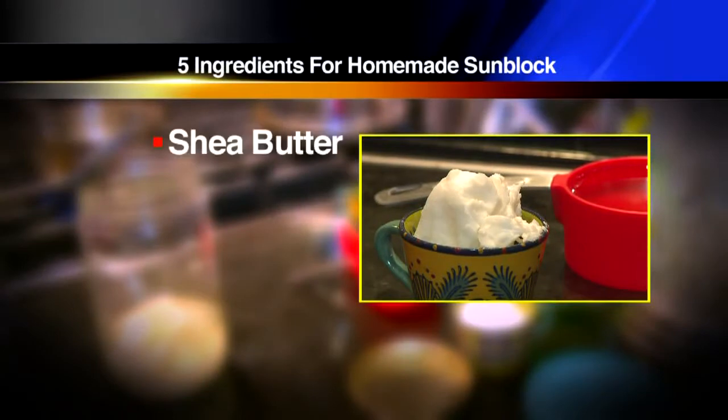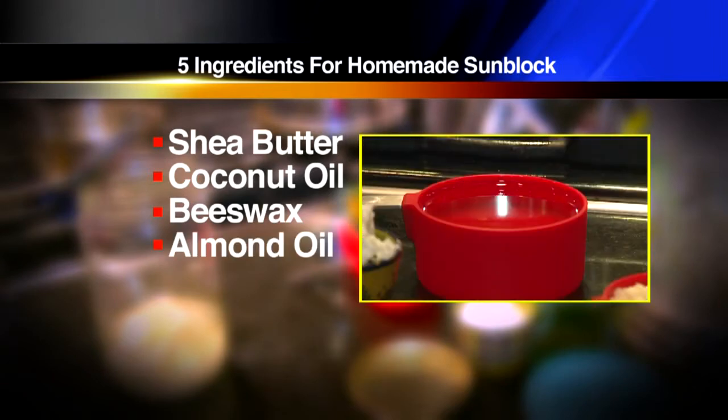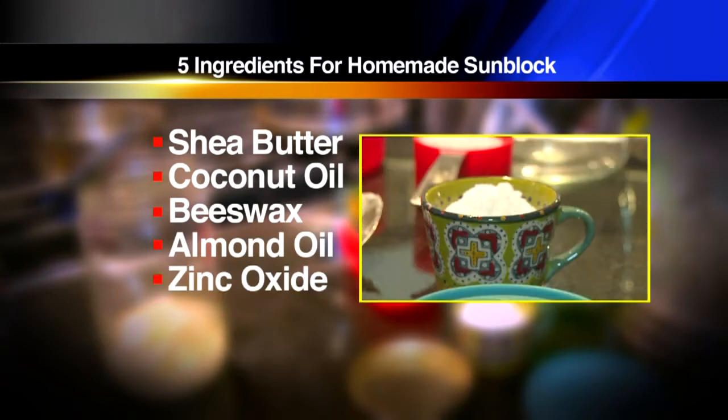Here are the five ingredients: shea butter, coconut oil, beeswax which will make it waterproof, almond oil which gives it a really good smooth texture, and zinc oxide which we'll add at the very end.